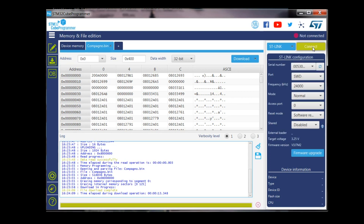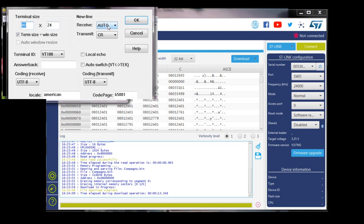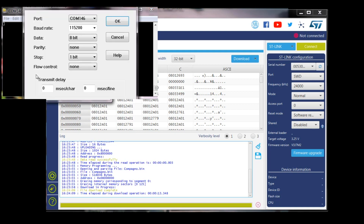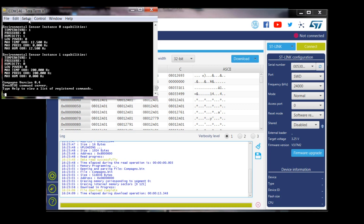Now we've successfully set up our Campanio board. Next, open a terminal emulator program of your choice — my choice for today is Teraterm. Go into Setup and select Terminal. Make sure you have Auto for the new line receive, then go into the Serial Port settings and enter the settings like so. Make sure you have one transmit delay. The program should start automatically; if it doesn't, you can always hit Reset on the board.